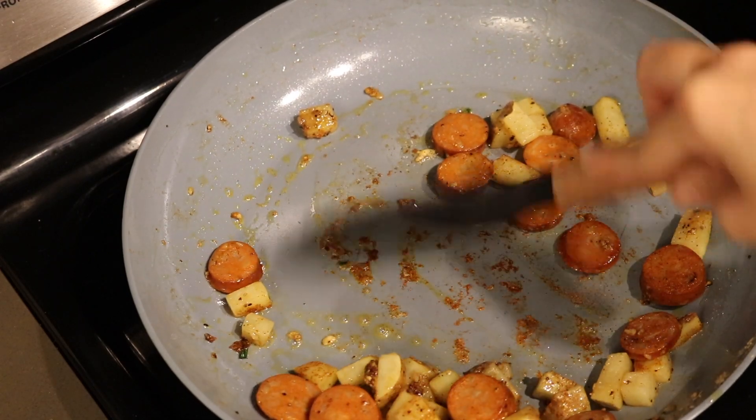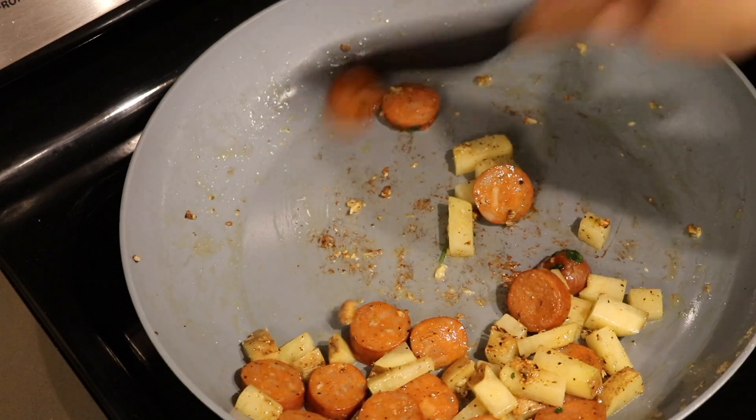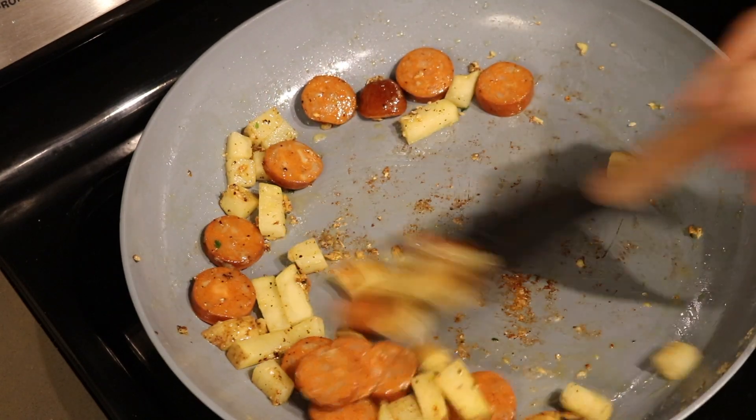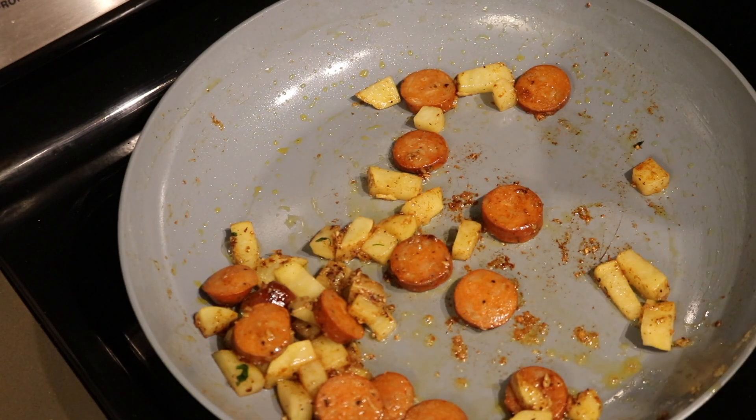If you wanted this to be even a little bit healthier, you can always add a little bit of turmeric in there. You basically just want to cook this until the potatoes are a little bit soft and then add the rest of the ingredients in. The next part cooks extremely, extremely fast, so you just want to be ready.